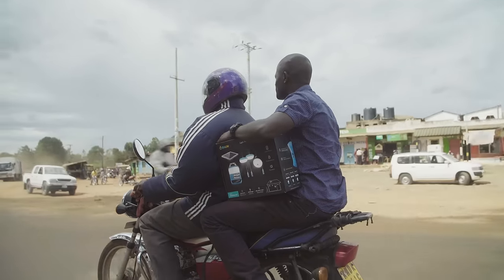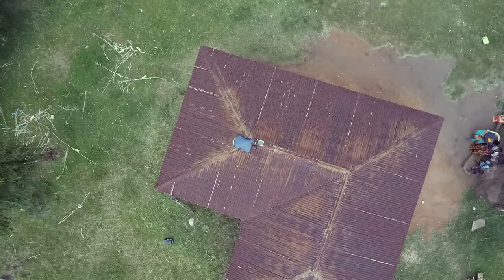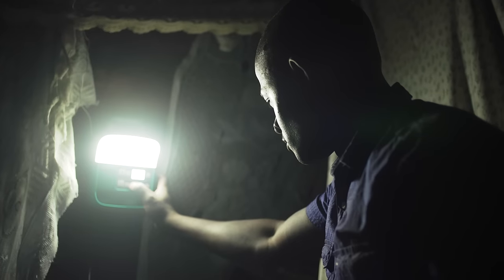As BioLite's first crossover product, the SolarHome 620 is currently in over 40,000 households across Sub-Saharan Africa, and your purchase will help us reach even more families so everyone can access the power of home.